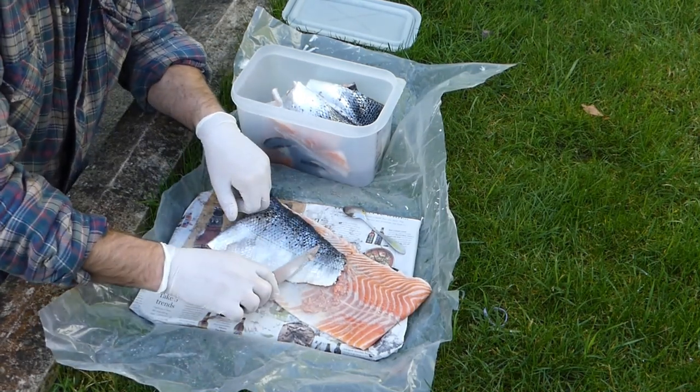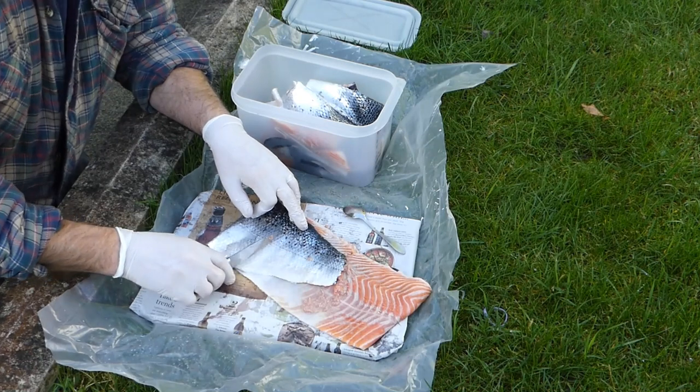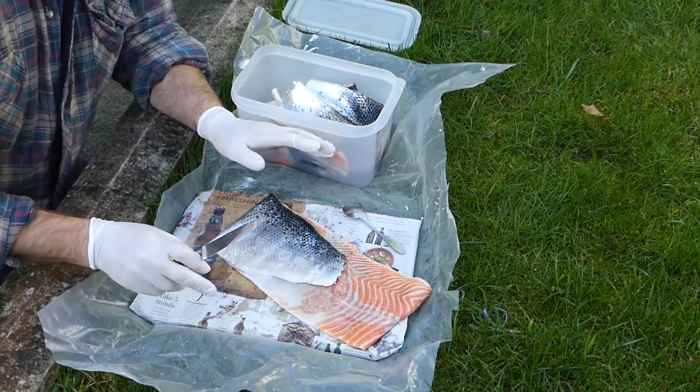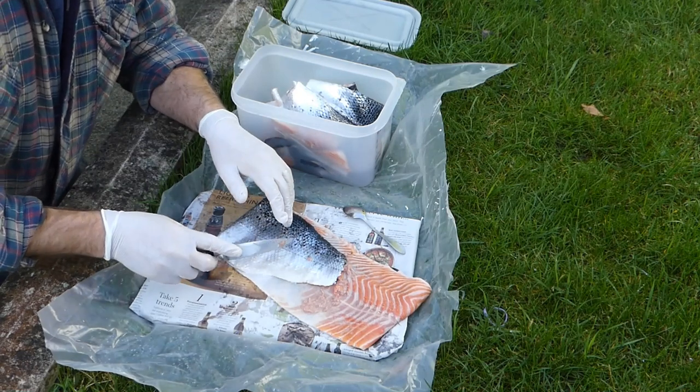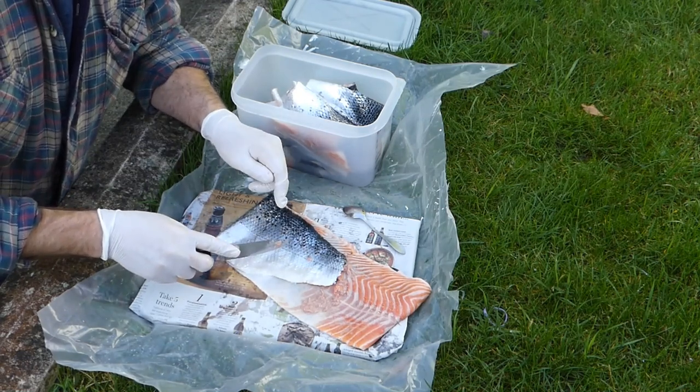With the knife going against the grain - from tail to head - I'll be flicking the scales off, but that's a whole new ball game because they go everywhere. So if you can do it outside, or somewhere that you know isn't going to get you a telling off.